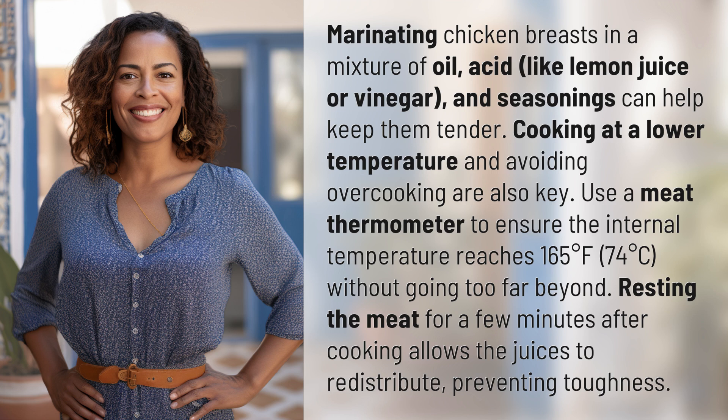Resting the meat for a few minutes after cooking allows the juices to redistribute, preventing toughness.